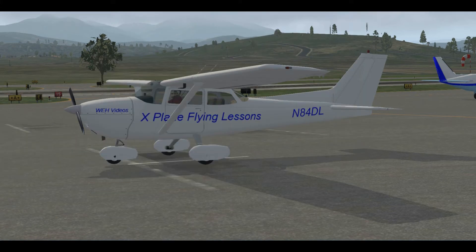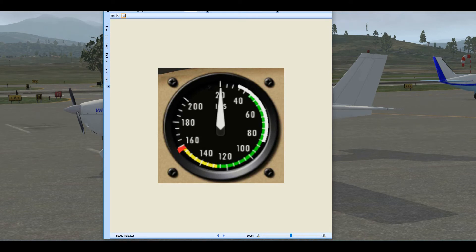To help us with these speeds, on our airspeed indicator we have colored arcs, which is really helpful when you're flying so you don't have to do a lot of math. The white arc is for flap settings, showing safe flight speed with flaps down — 85 knots maximum. The green arc is for normal flight, yellow is for cautious flight when weather is bumpy. Then we have our red line at 160 knots — the never-exceed speed.